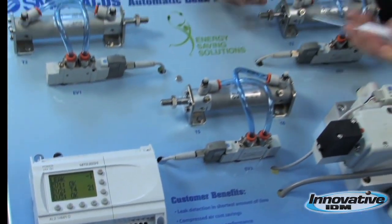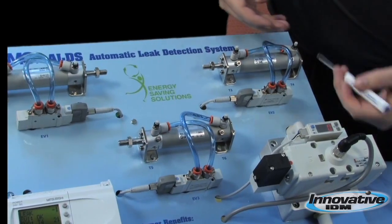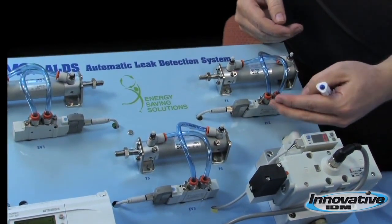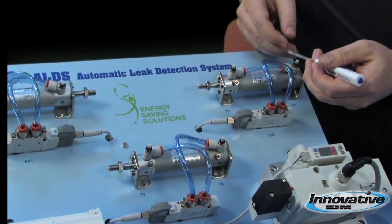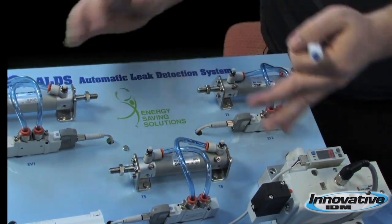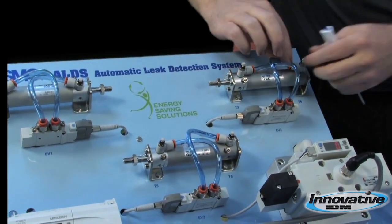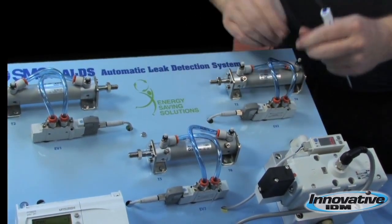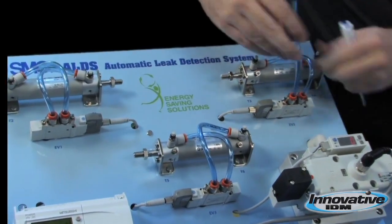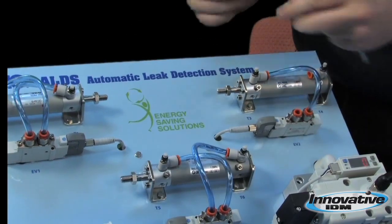On this panel here, we can locate T4 and now we know that the leak is located within this section of the equipment only. We can eliminate the leak from the other parts because we only have to look here. And now we know that there was a pinhole in this tube. We can repair this tube and replace it with a new one.